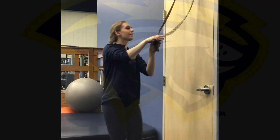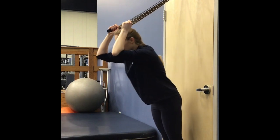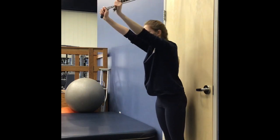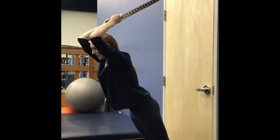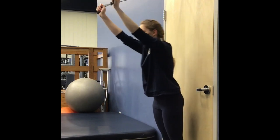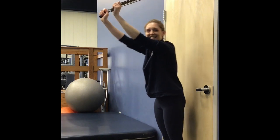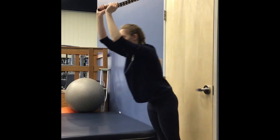Now we're going to work the other side of the arm — we're going to work our triceps. Nice, firm grip. Elbows up over your ears, and you're just straightening your forearm, straightening your elbow. Body nice and straight. 1, 2, 3, 4, 5. See why it's so important to make sure those belts are really in the door? 6, 7, 8, 9, and 10!